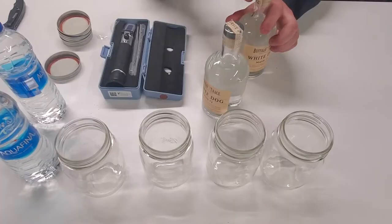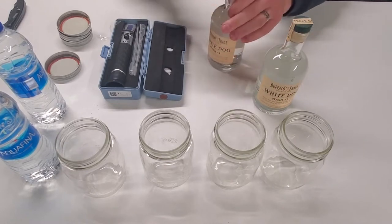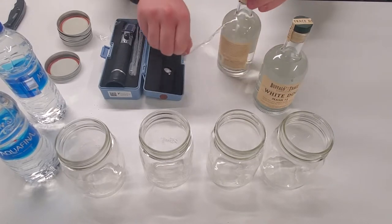Hey everybody and welcome to Age Whiskey — this is the channel where we challenge everything after the still. Today is experiment day. We're testing the proof that goes into the barrel, or in this case staves or cubes. Does it matter? Does it change your whiskey? What happens in this process? What are the flavors that come out?